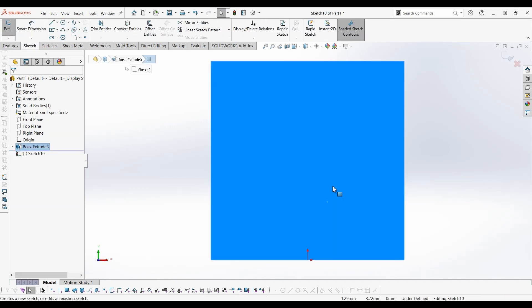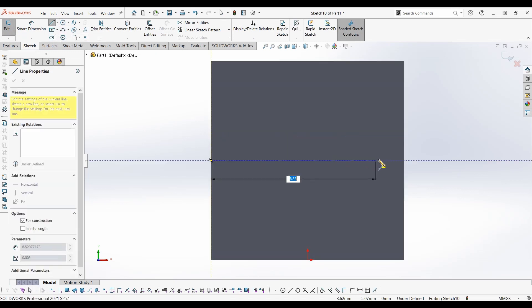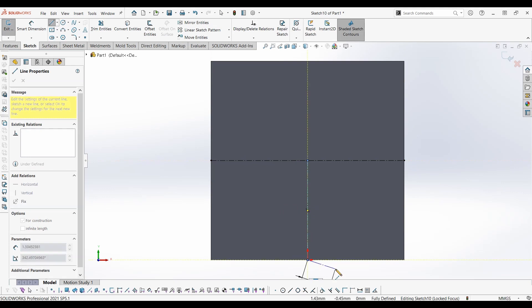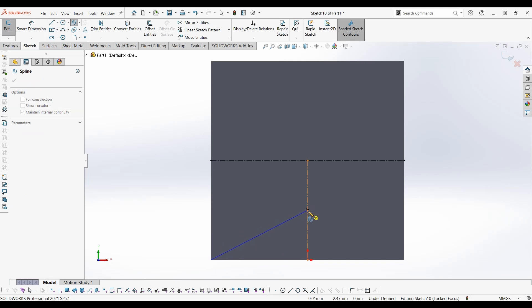Now let's draw a sketch on the face of the cube. Make a construction line from the midpoint of the edges. Draw a spline connecting the vertices of the square and the midpoint of the second construction line.